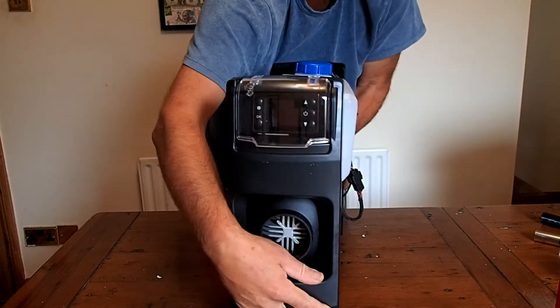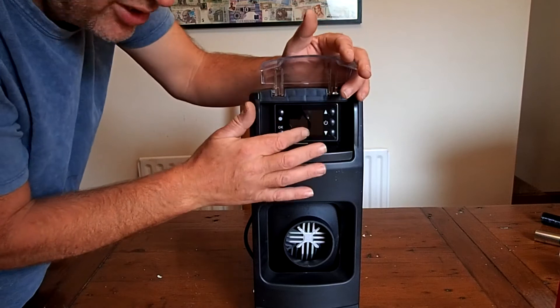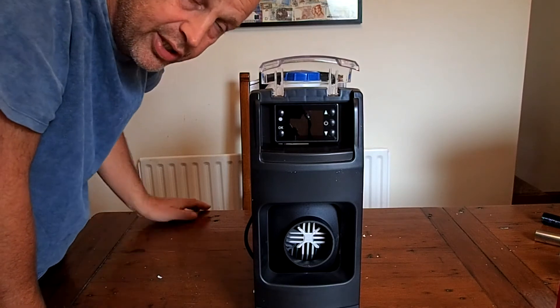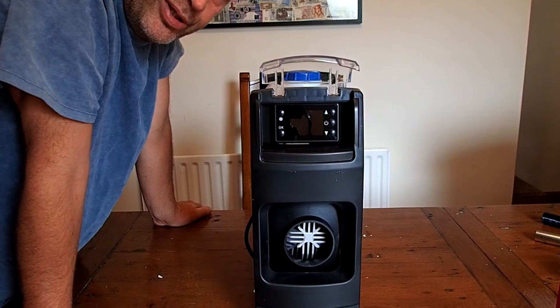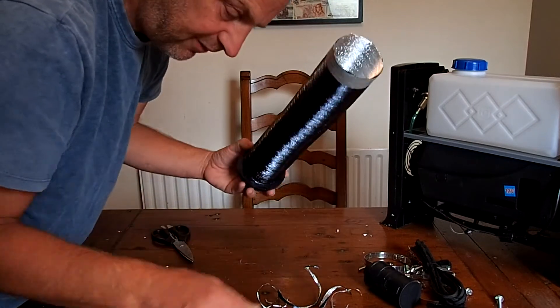There's a pump that pumps through the fuel. We've also got the control panel here, so I've got to put batteries in there and then I can sort all that out. We can go into it a bit more in depth. I will try and have a look at the instructions, but I'm not convinced they're going to be all that brilliant to be honest.